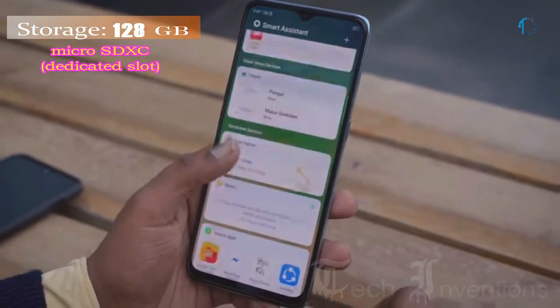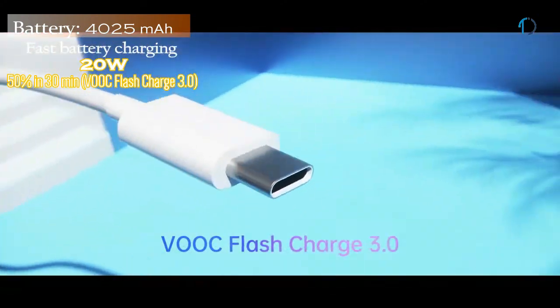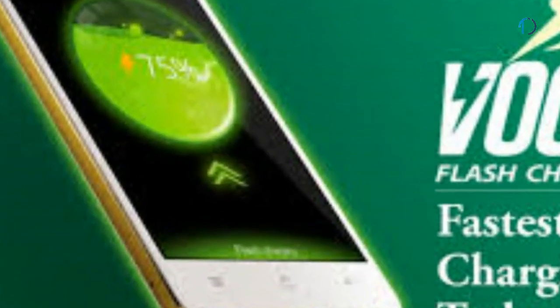The Oppo F15 runs ColorOS 6.1 based on Android 9.0 Pie and is packed with 128GB of inbuilt storage with a dedicated SD card slot. It is powered by a 4,025 mAh battery with 20W fast charging and VOOC 3.0 flash charge that maintains high charging speed during the trickle charging period and can charge the smartphone to 100% in just 20 minutes.